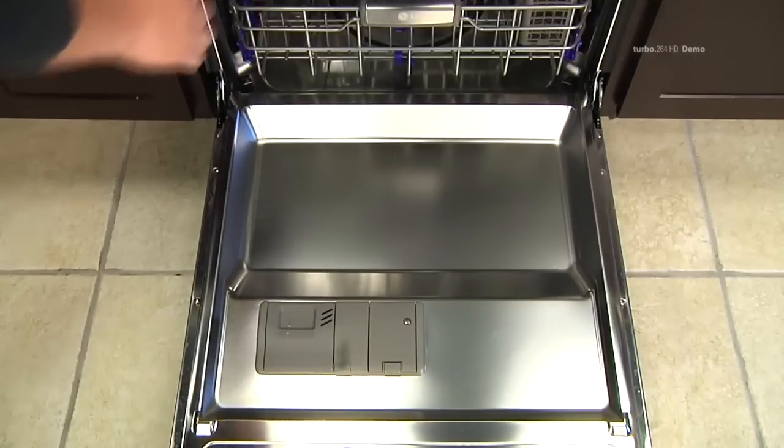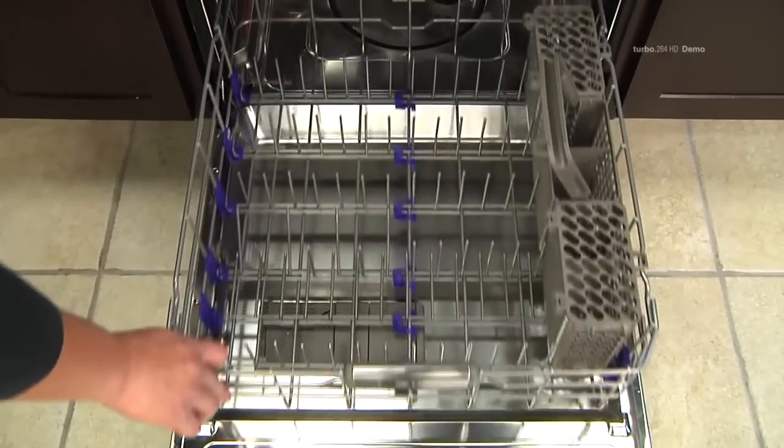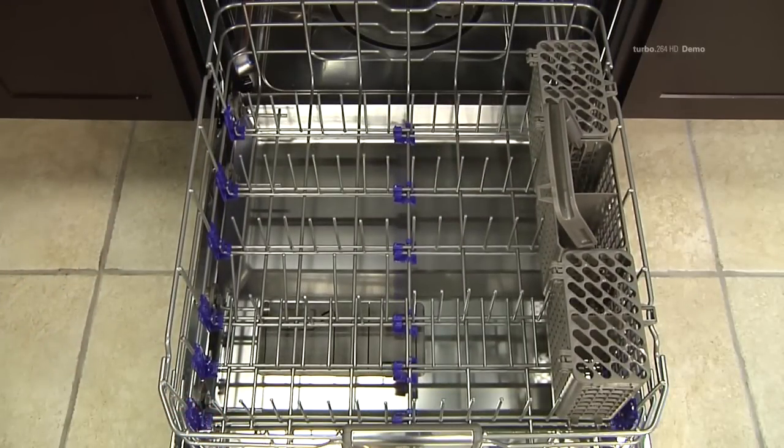The lower rack is recommended for dinner plates, soup bowls, pots, pans, lids, and grill trays.